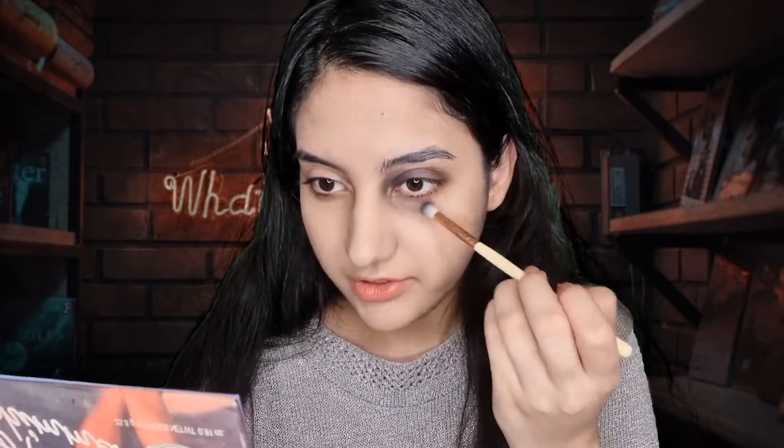I use BB cream because I don't want a lot of pigment. Then I use some sticky glue for my eyebrows because I want to stick cotton on them later. I use some dark colors for my eyelid and push it like this under my eye.